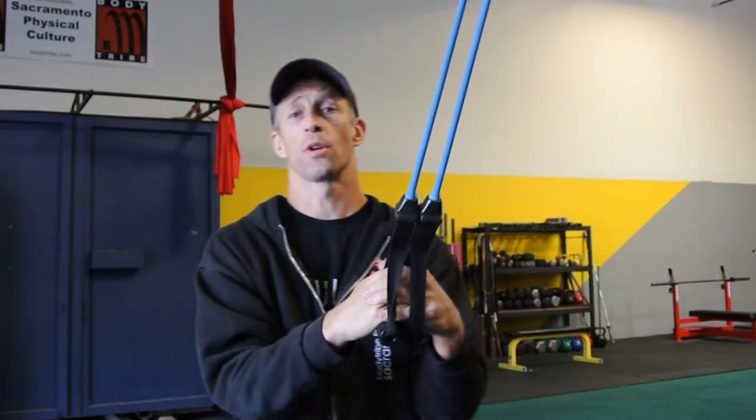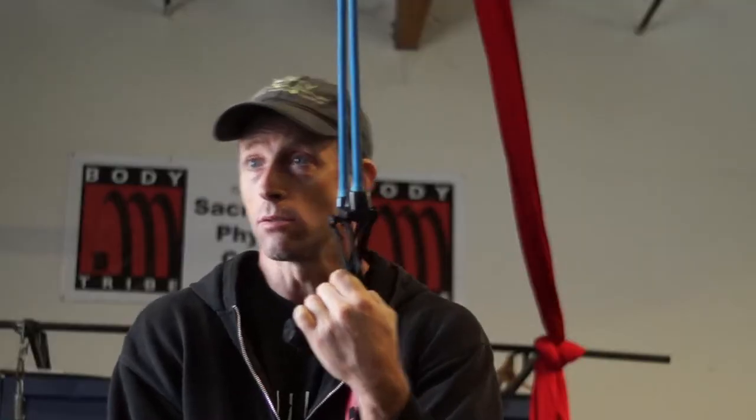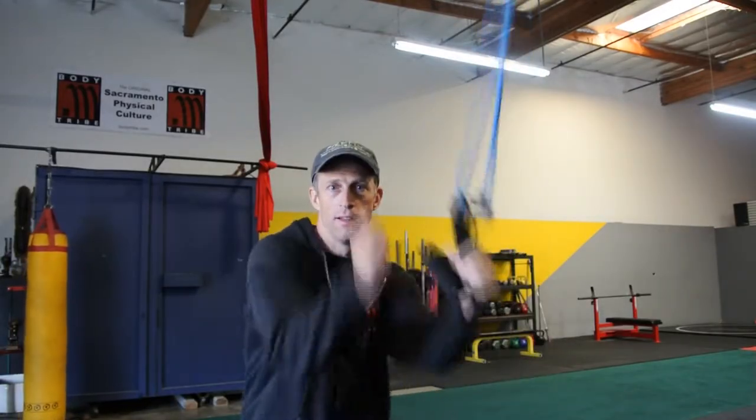We have an epidemic of tight rounded shoulders — tight through the front, weak in the back. And this goes for couch potatoes on one end of the spectrum to high-level athletes on the other. We all seem to be having this problem because not moving gets us this way, and moving too much in the patterns that we often choose also gets us this way. So a lot of our training actually creates this pattern.